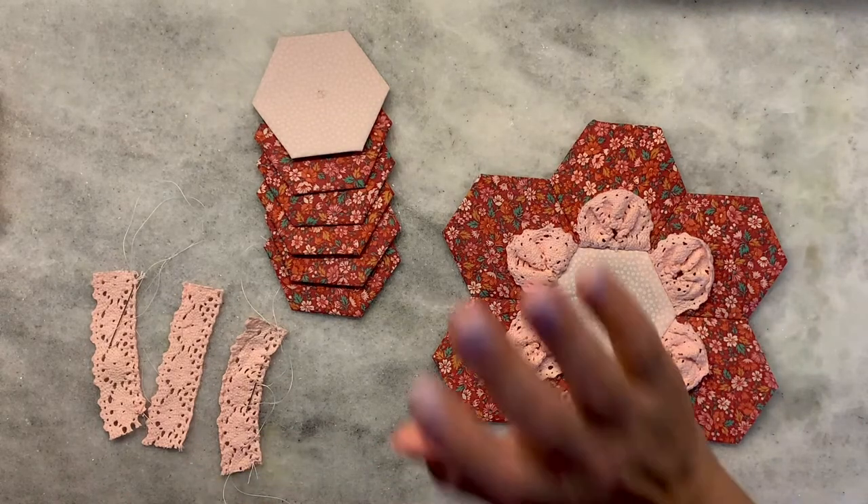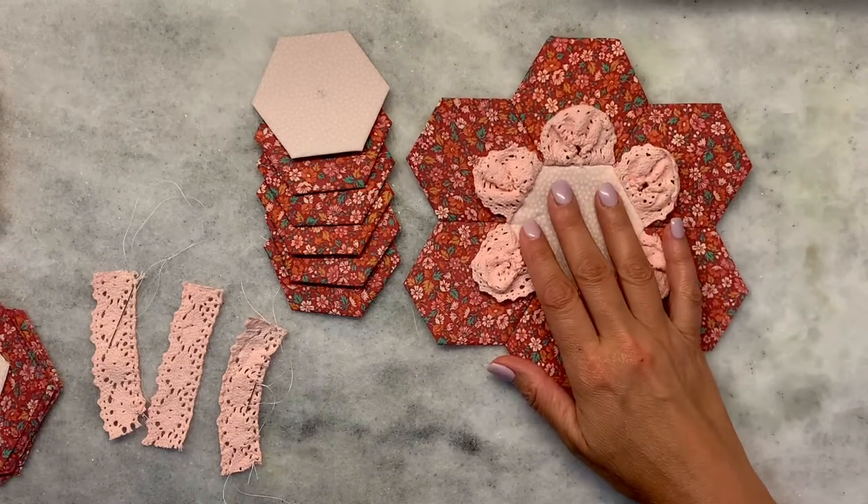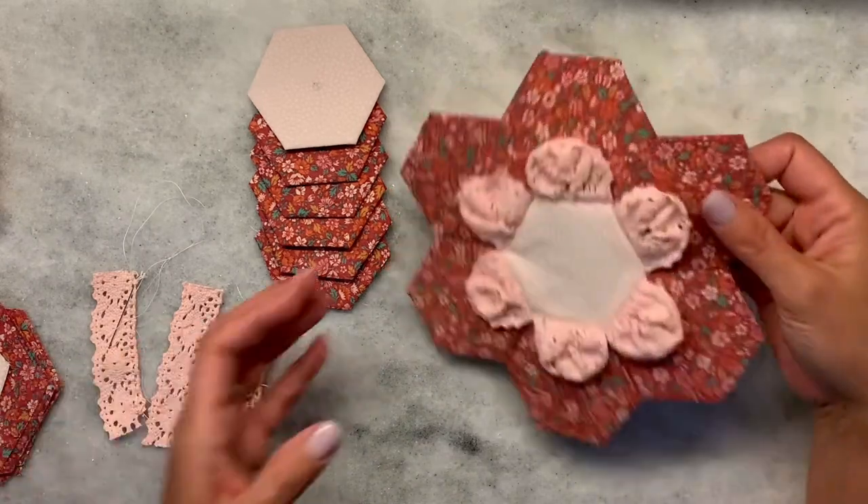Hi everyone. Today my goal is to show you how to make this really cute 3D flower. It's very dimensional.